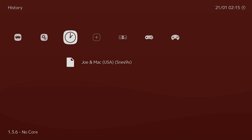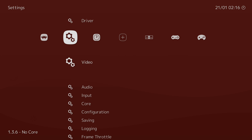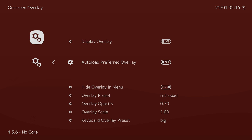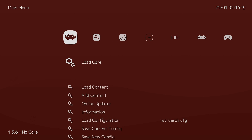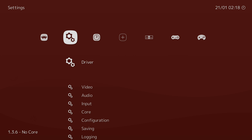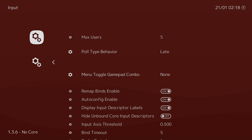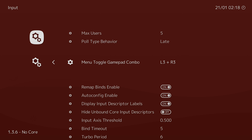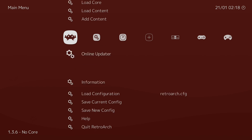So now we need to turn off the on-screen controls, because this is not true Android TV — this is stock Android just like on your tablet. It's going to display on-screen controls when we start a game and we don't want that. Go to Settings, On-screen overlay, Display overlay — turn it off. Auto load — turn all those off. Go back and make sure you save your current config. Now that we've turned off the on-screen display, let's go to Input — Menu toggle gamepad combo. When I'm playing a game, if I press L3 and R3 — which are my two analog sticks — it will bring me back into RetroArch. That's exactly what I want. Save config.